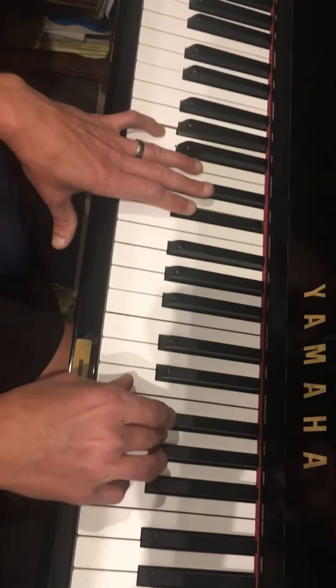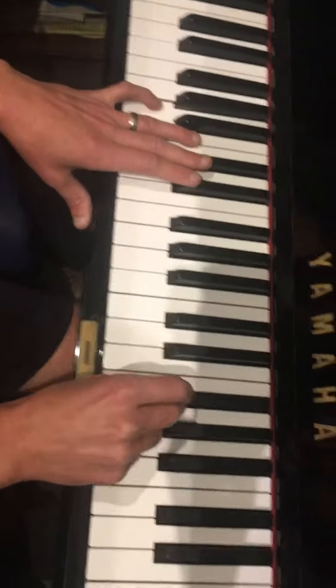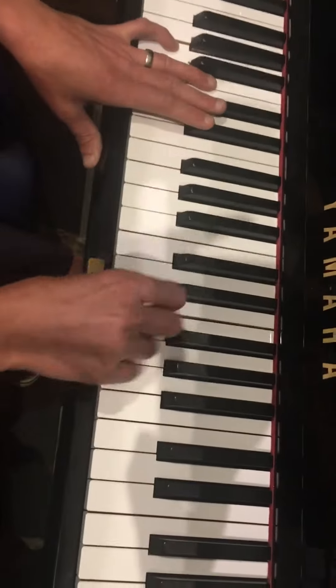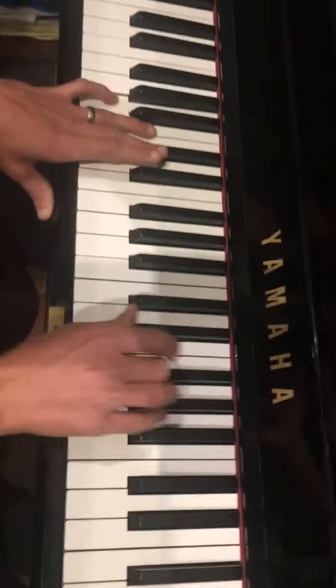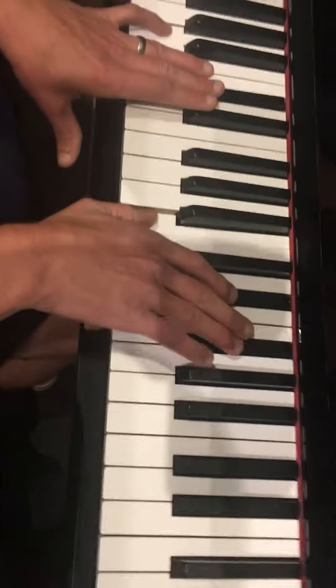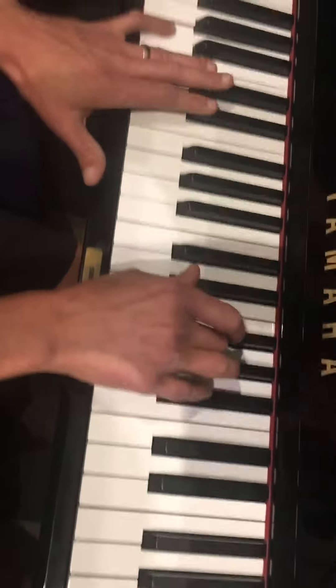And Rosie's is the hardest, of course, because she's a professional. So hers goes... Sunshine. Moonlight. Good times. Boogie. Boogie. Boogie.